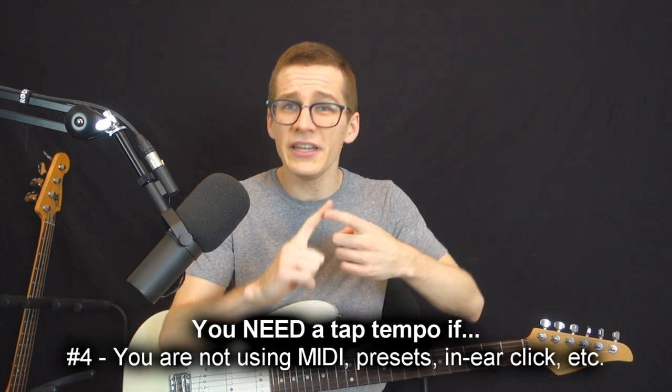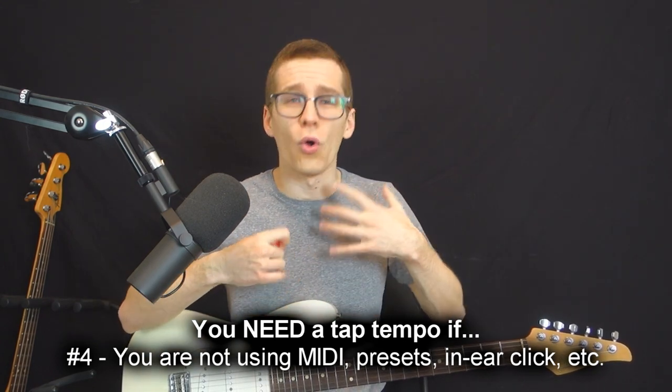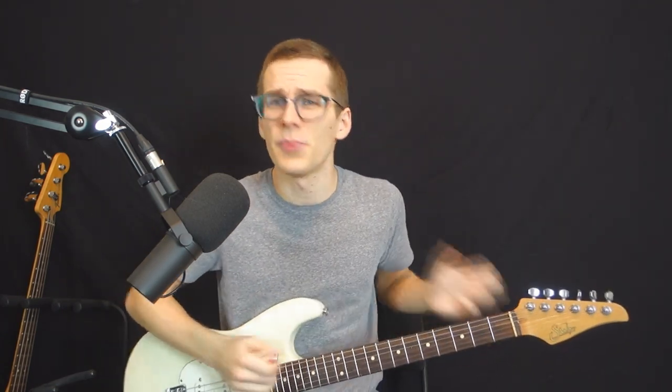The fourth reason you need a tap tempo is if you're not using MIDI and presets and things like this. If you're more old school and the drummer is just starting the song — one, two, one, two, three, four — then you can just tap it at the same time. But if you're using MIDI and you have in-ear monitoring with a click in your ears, everything is going to be synchronized and pre-planned in advance. You won't have to worry about the tempo of your delays. So if you're more old school and you tweak your settings yourself without a click in your ears, it's handy to have a tap tempo.